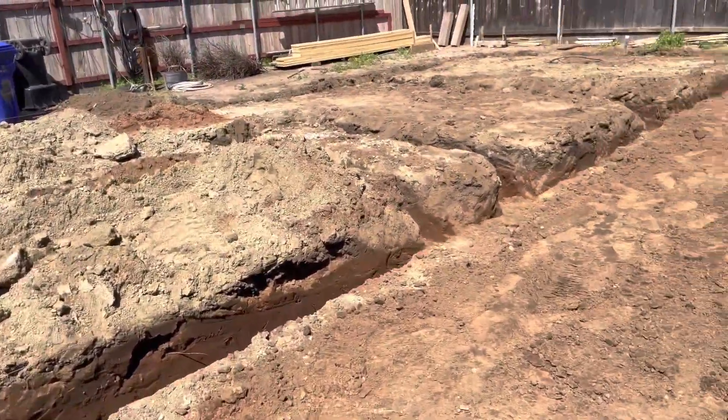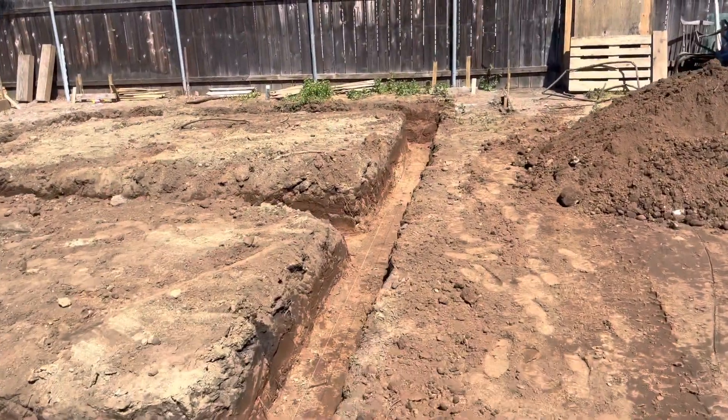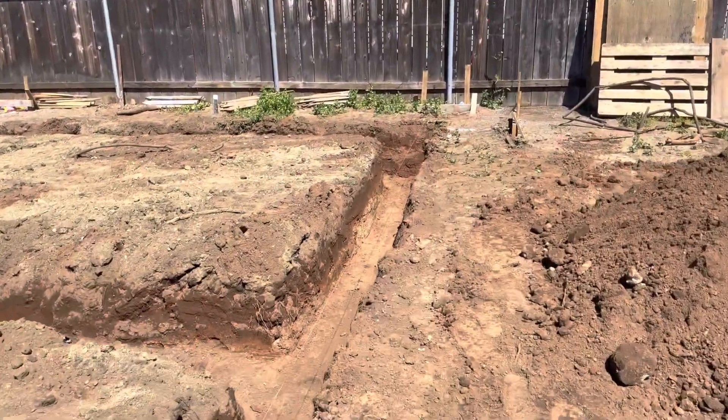We just got our footings dug. Let's see if we got an 18x18 footing all the way around.